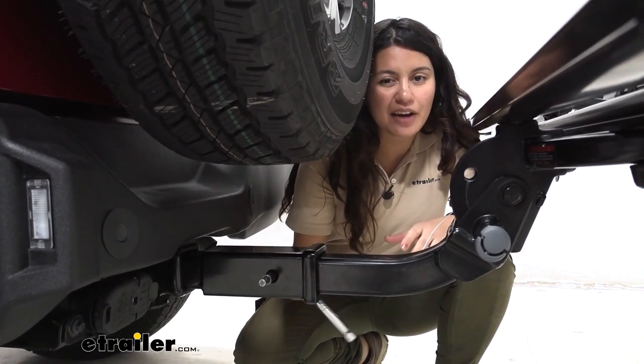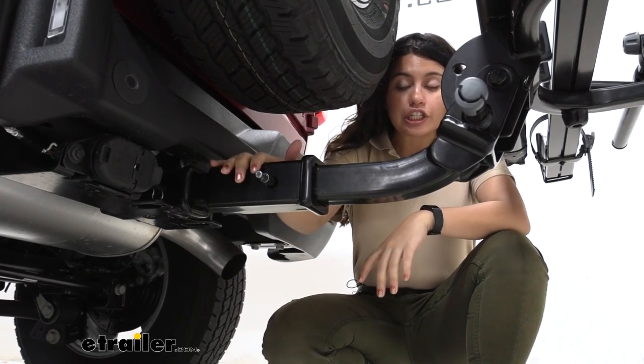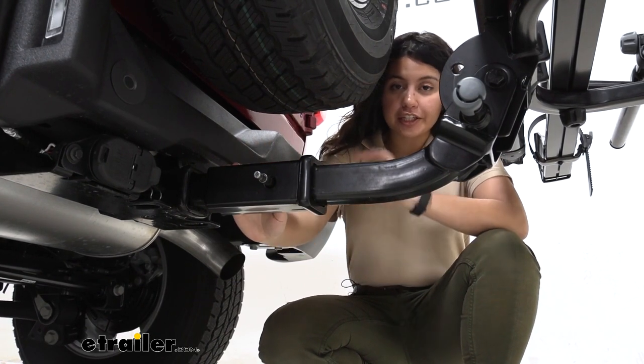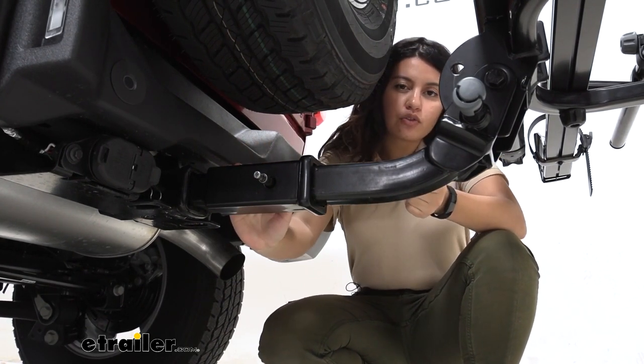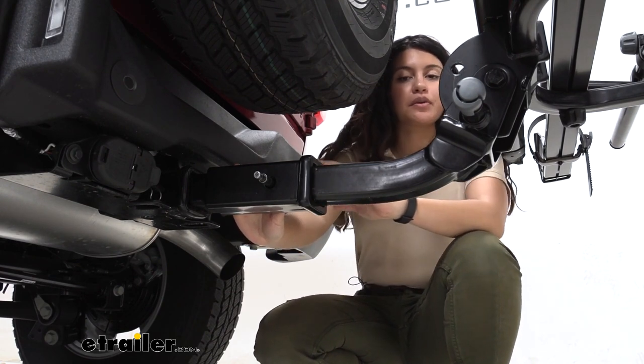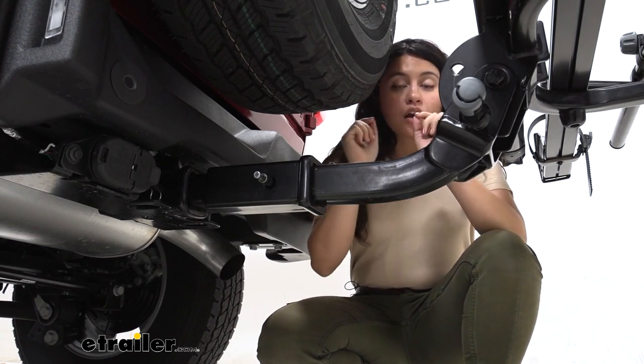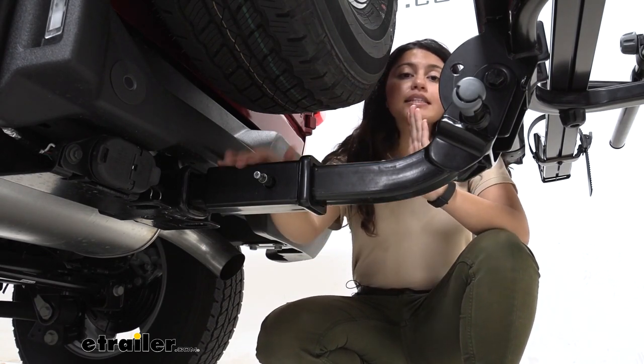Or you can do what I do: use a 15/16th or a 24 millimeter socket, which tightens it down a lot easier and faster. This is made of durable steel construction with a black powder coat finish. It's designed to be used with Yakima accessories, but you could also use it with other accessories since it really just works as a hitch extender.